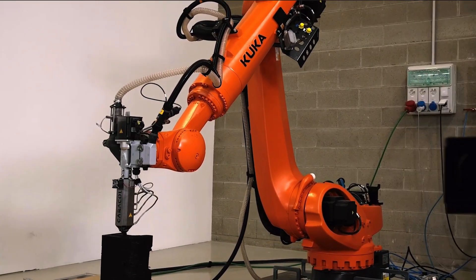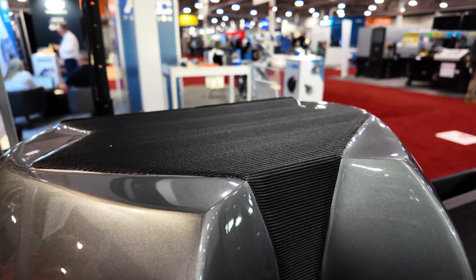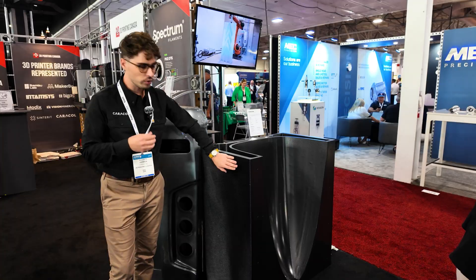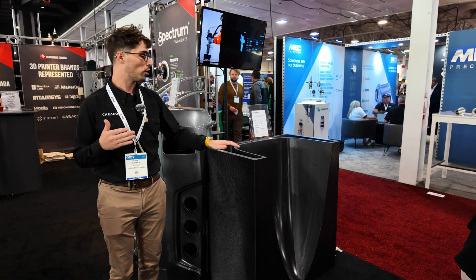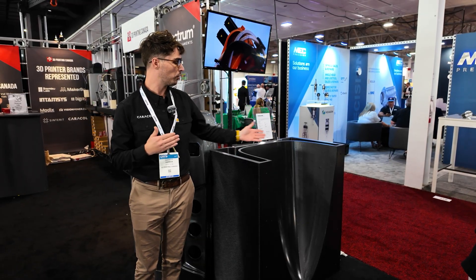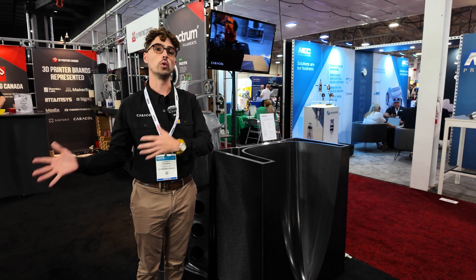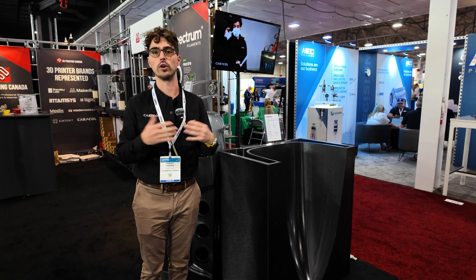We do a pellet extruder mounted to a six-axis Kuka robotic arm. This allows us to print much larger parts with a larger layer height and a larger bead width. So instead of focusing on fine parts and detail, we focus on large parts and functionality for industries like tooling, architecture, and design. For example, for this large tool here, instead of printing with a quarter to half millimeter layer height, we're printing with a five millimeter layer height and 15 millimeter bead width. This lets us print large tools — like this carbon fiber autoclaving tool — within 15 hours, get it machined the next day, and within a week we're printing the full tool and getting carbon fiber parts out of it.